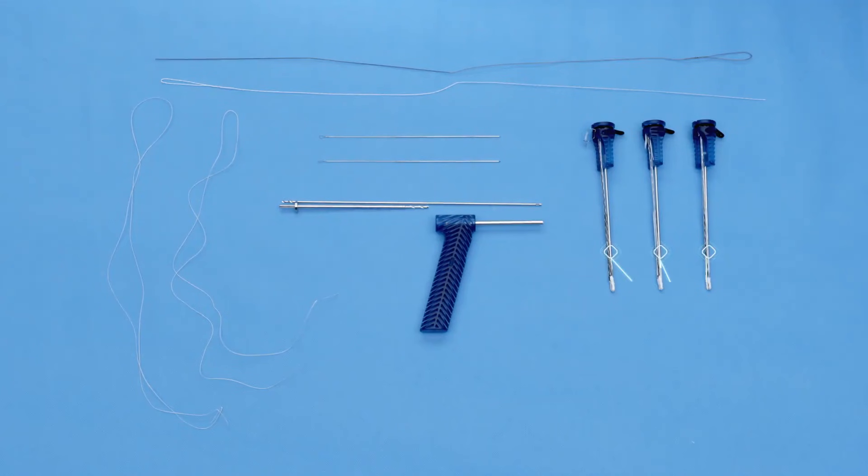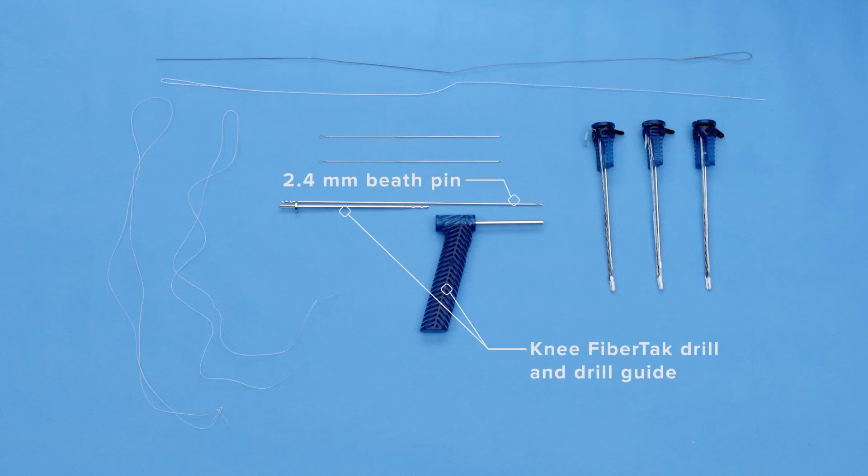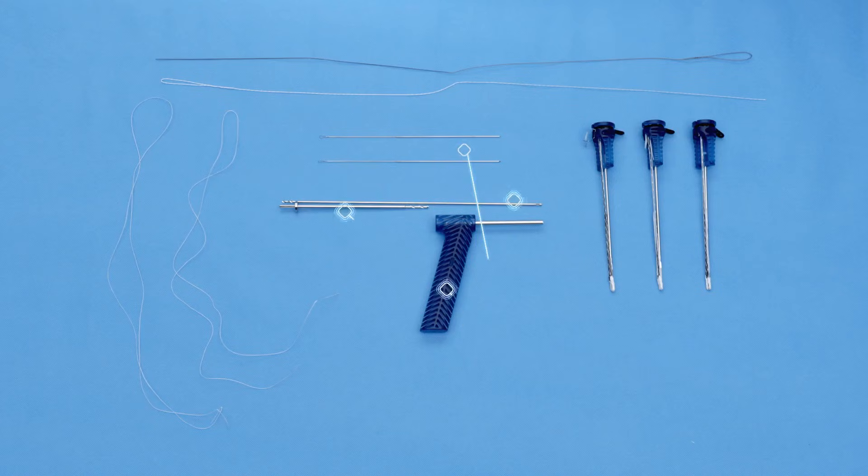On my back table, I have three double knotless knee fiber tack anchors. Two will be for the patella and one for the femur. Associated with that are the drill and drill guide for those anchors. There is also a 2.4 millimeter beef pin. There are two K-wires that are loaded with nitinol loops, in addition to two O fiber wire passing sutures for the transosseous pull-through of the anchors. And then finally, two number two fiber snares that will be utilized to assist with shuttling the graft through the knee.